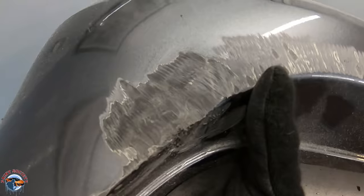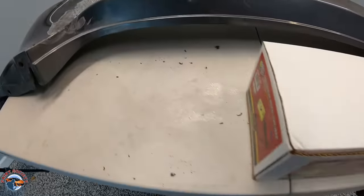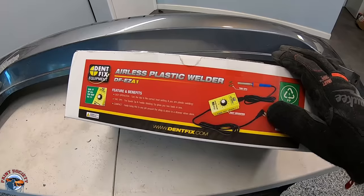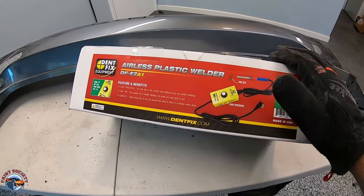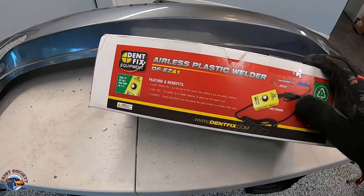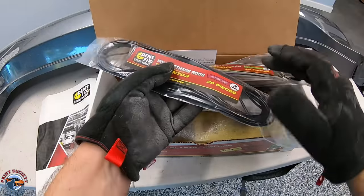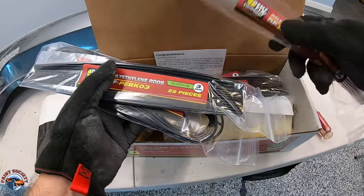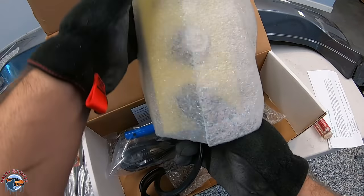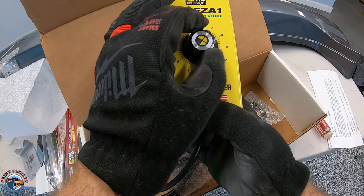So we've got it all grinded out. Now there's still some cracks in the surface that we want to address. For that, we're going to use the DentFix plastic welder. We'll use this first, and then I like to go over it with some epoxy — this will hold together the plastic really good. They come with the plastic rods you need according to what bumper you have. We'll identify the bumper, and then we have the heat module with many different heat settings according to what plastic you're using.